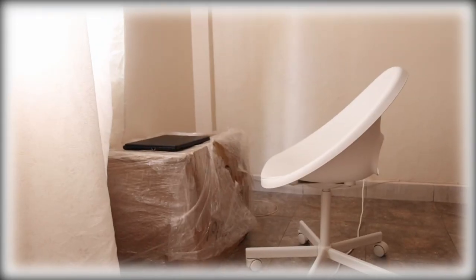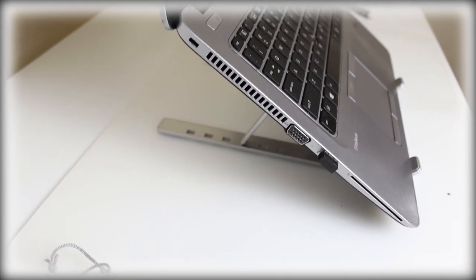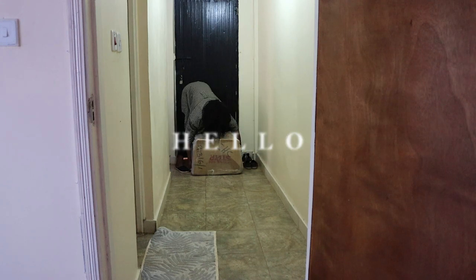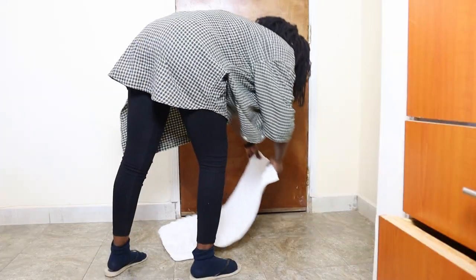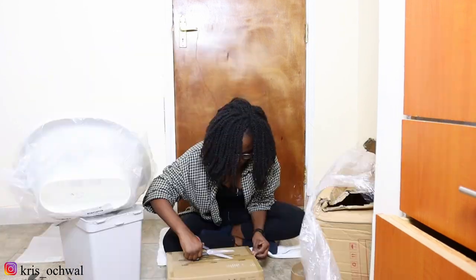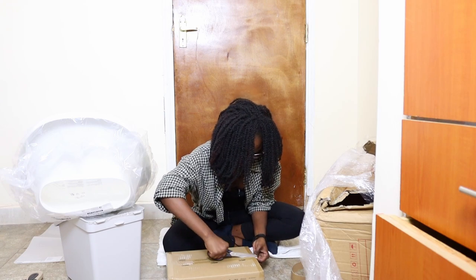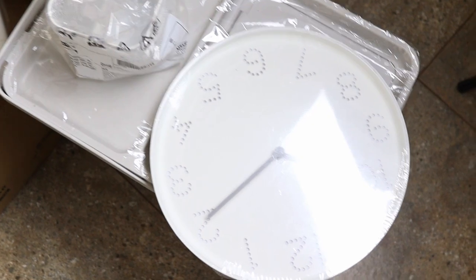I got my money's worth from Jumia as well. I'm just putting a clean rug over here so I don't sit directly on the floor. Here's an overview of what I got.